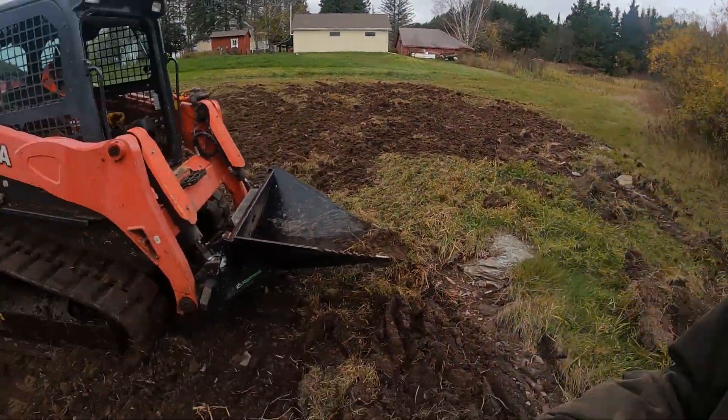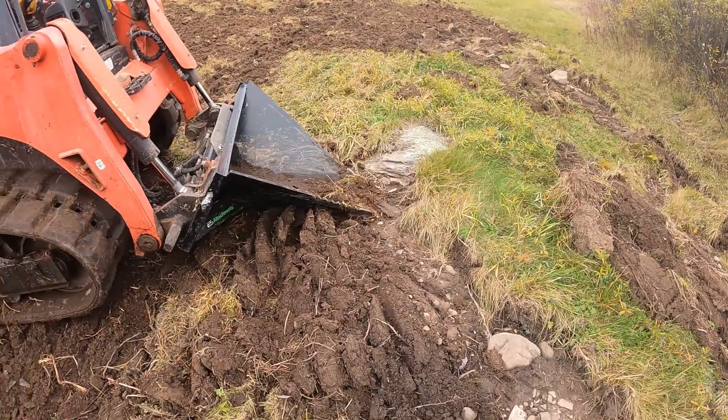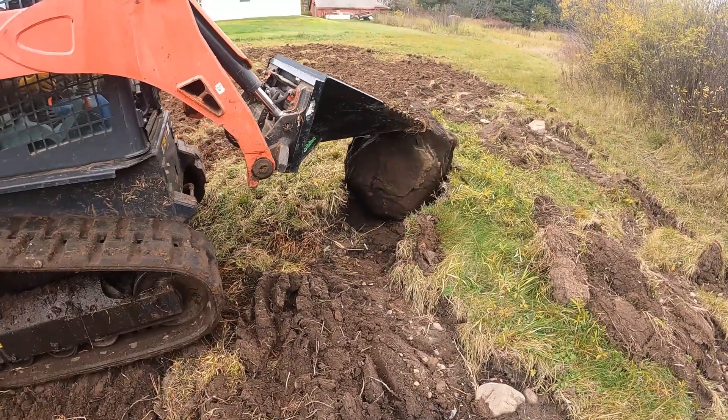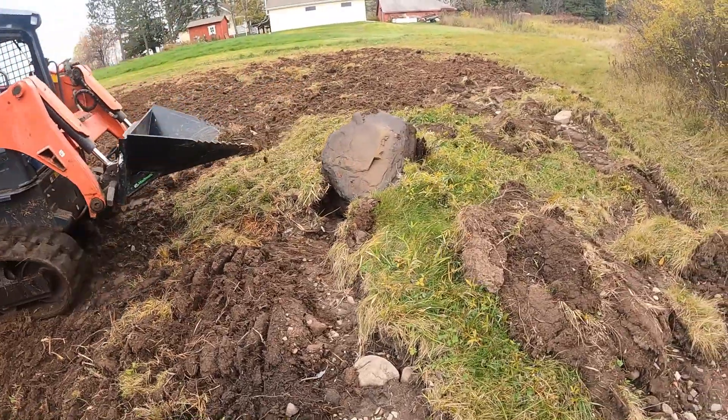Rock number two. There's no way I thought this one would come this easily. Never underestimate the power of a woman with a skid steer.